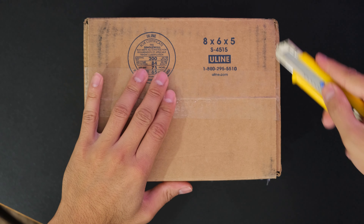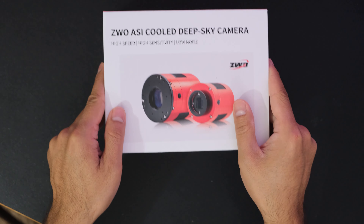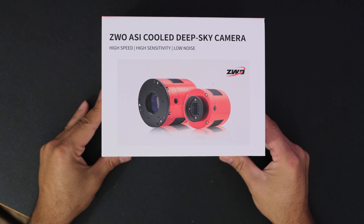Hi everyone, I just got a new package and I'm pretty excited to unbox this one. Here is what's inside — it's the ASI 2600 MC Duo, the camera with the integrated guide chip. This review, like all my others, is not sponsored. I sold a lot of my other equipment to buy this camera, so anything I say is entirely my own opinion and not influenced by anyone else.